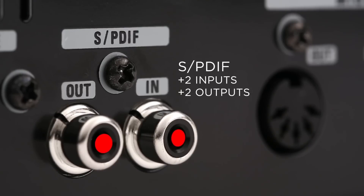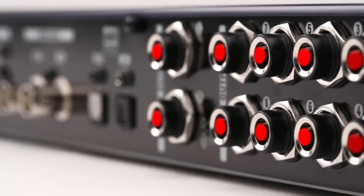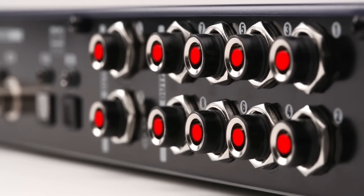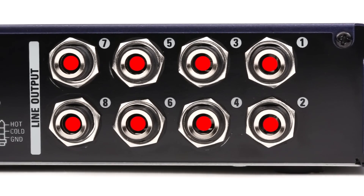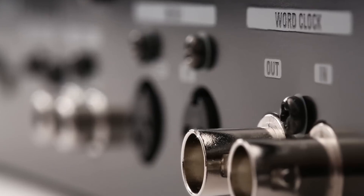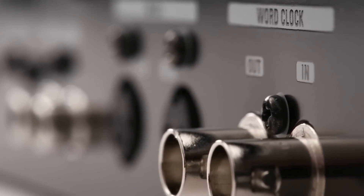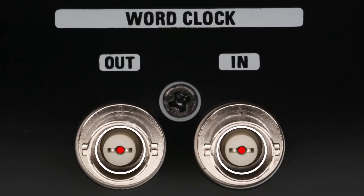On the rear panel you'll find stereo SPDIF and 8-channel ADAT optical digital inputs and outputs, along with 10 balanced line-level analog outputs for connection to self-powered speakers or power amplifiers. These also enable multi-channel monitoring and interfacing with external effects processors. A word clock in and out allows the TAC-8 to serve as a master clock, or to be easily integrated into digital systems utilizing an external master clock.